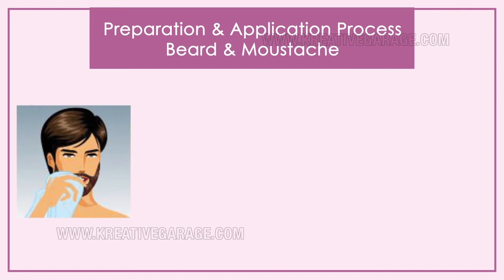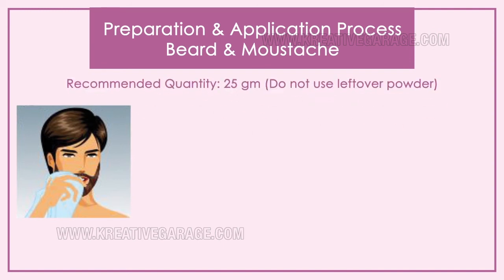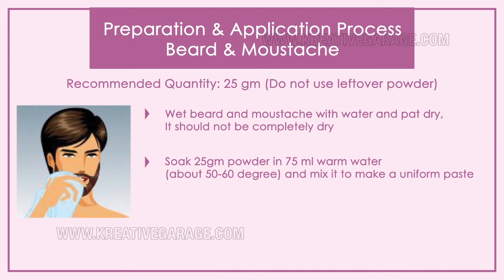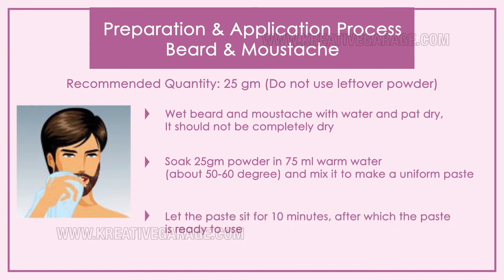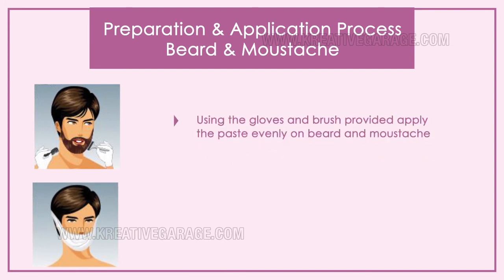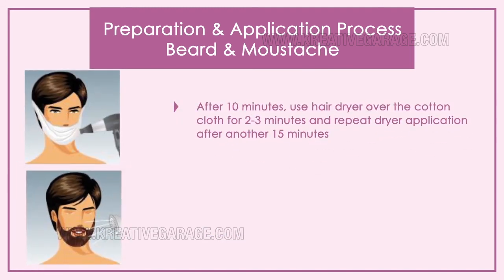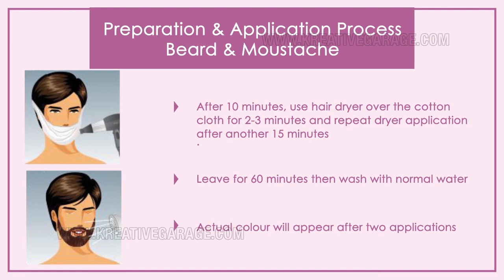For the beard and mustache application: the recommended quantity is 25 grams, that is half a pouch. Wet the beard and mustache with water and pat dry — it should not be completely dry. Soak 25 grams of powder in 75 ml of warm water (50–60°C) and mix to make a uniform paste. Let the paste sit for 10 minutes. Then, wearing the gloves and using the brush provided, apply the paste evenly on the beard and mustache. For deeper color, use a cotton cloth to cover the application area. After 10 minutes, use a hair dryer over the cotton cloth for 2–3 minutes, and repeat dryer application after another 15 minutes. Leave for 60 minutes, then wash with normal water. Actual color will appear after 2 applications.